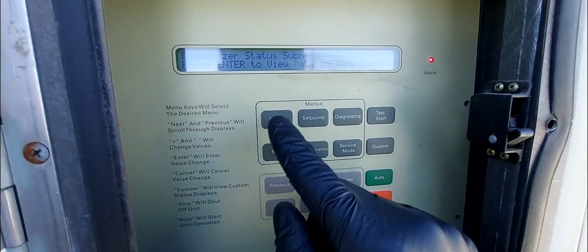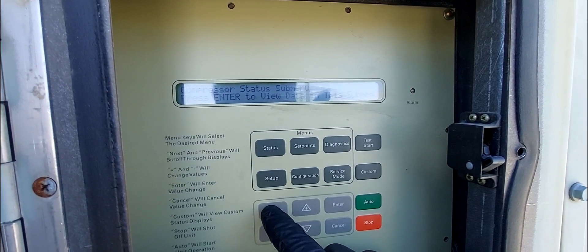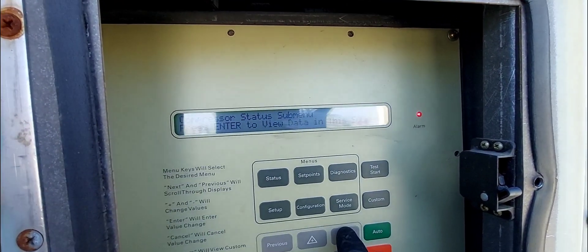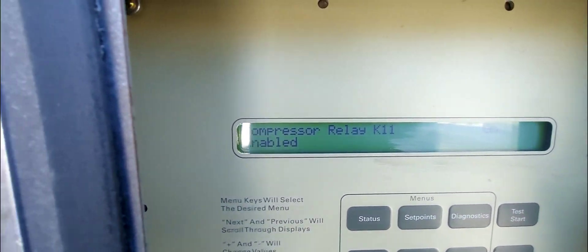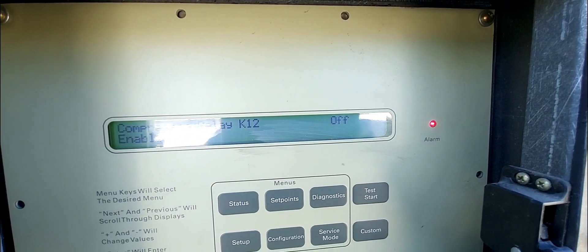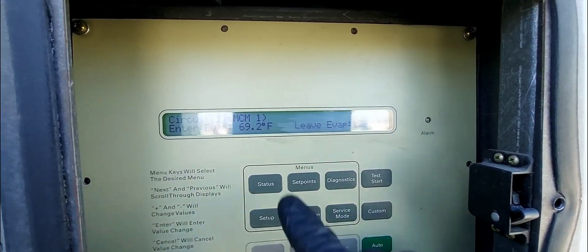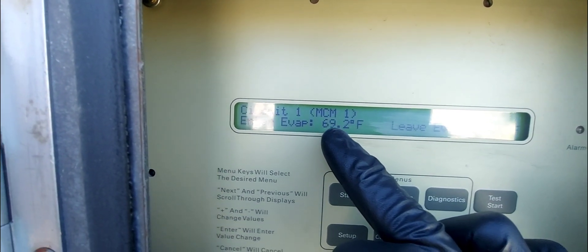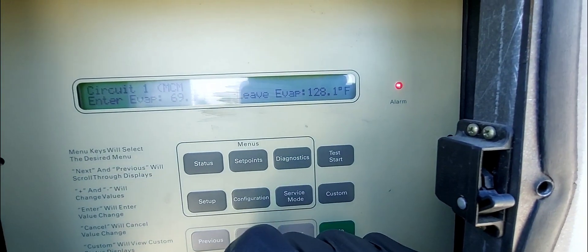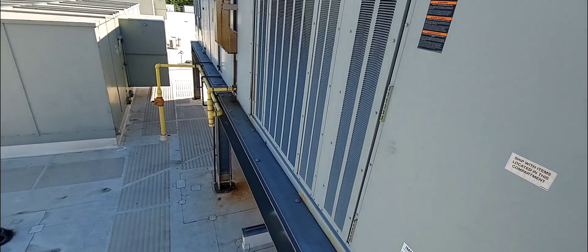One of the four compressors is now on. The entering evaporator temperature has gone down and the leaving temperature has also gone down a bit, but that circuit one sensor still looks off. I didn't get the panels open in time before it came on. I'm going to go ahead and open the panels now to get my gauges hooked up on circuit one — stay tuned.